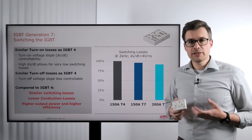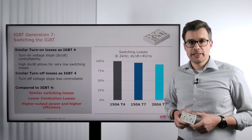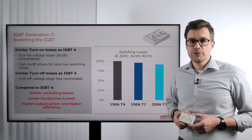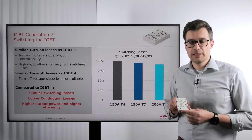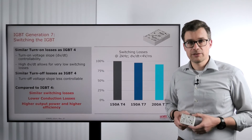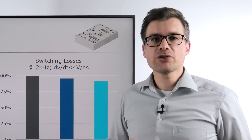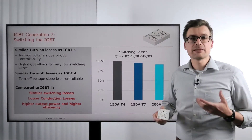Now the question is what are actually the power losses in comparison to IGBT 4 power losses in the real application. In order to find that out we did some simulations based on our Miniscape 3 package. As a 6-pack topology we could fit with IGBT 4 a nominal current of 150 amps in that package. We simulate at 2 kHz with a limitation of 4 volts per nanosecond of DVDT and we rate these power losses to 100%. If we change the chipset to a generation 7 IGBT of 150 amps, we get slightly lower losses but in a similar range.